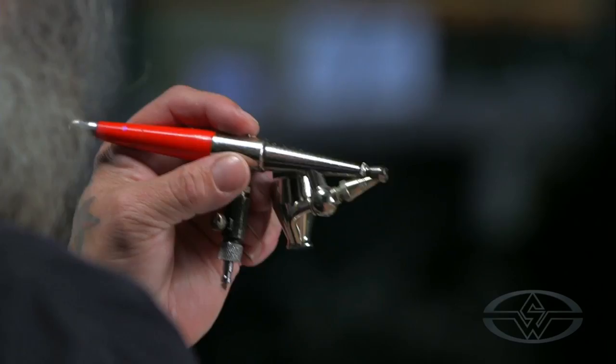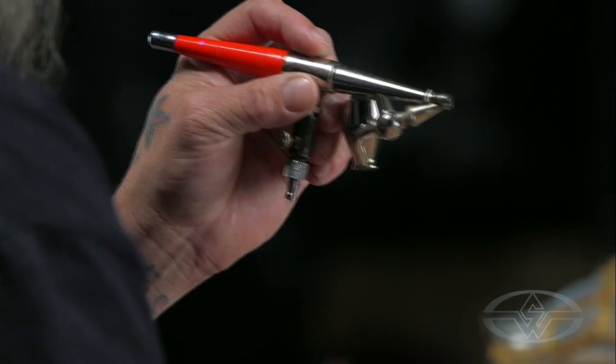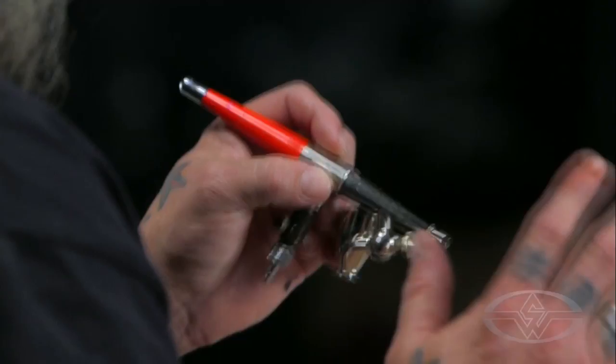It's controlled by this — it's called the needle because what's under here is a needle and that's the cone. This is just a giant version of what's inside your Iwata. I don't want to run the silicone through my Iwata, so I'm going to run it through a Paasche, just because these parts are bigger and much easier to clean out, because you're going to get dried silicone in there no matter what.